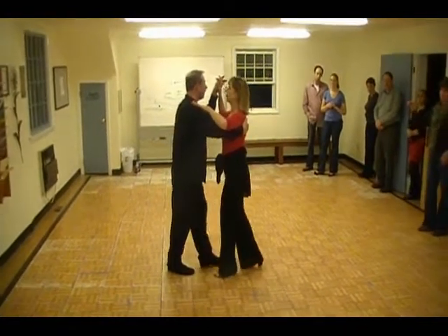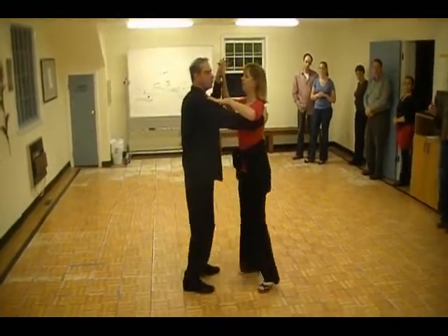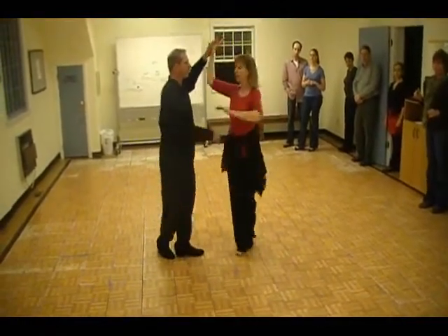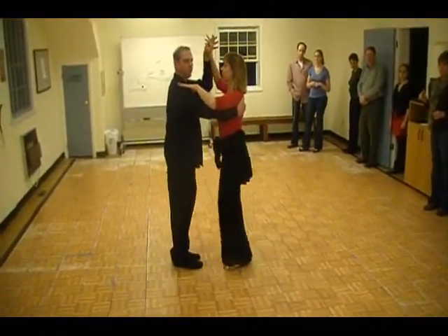We did a four count move. One, quick, quick, two, open break, underarm turn. Quick, quick, three, quick, quick, four, and quick, quick.